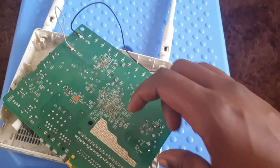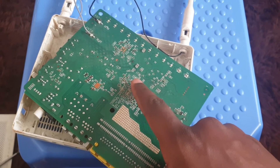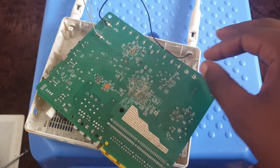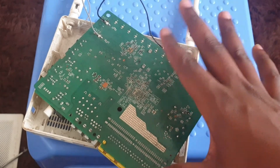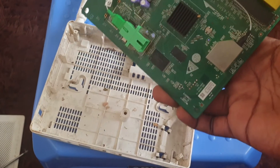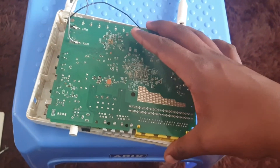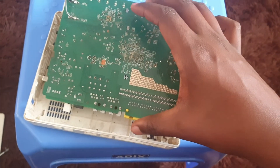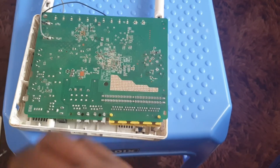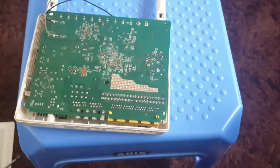Unfortunately I'm not an electronics expert, but right away I was able to see where the problem is. You can see this whitish stuff around this area — it looks like it's burnt, or there was some issue with water or liquid. So that's how the Huawei router looks inside. If you like this kind of networking content, be sure to like and subscribe — I'll be making more of this. Thank you.